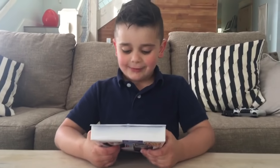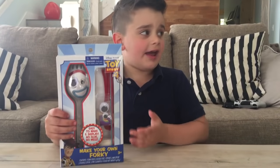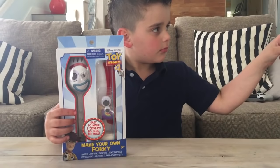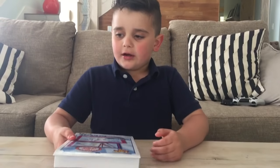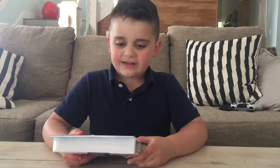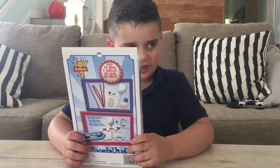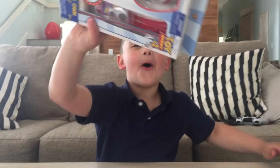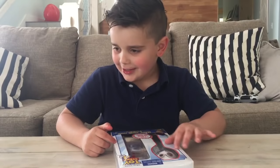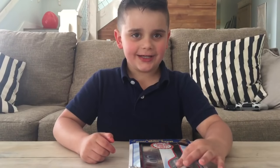Hey guys, it's me Grayson from Grayson's Corner! Today we'll be making this thing called Make Your Own Forky. And what movie is this from, Grayson? Toy Story 4! Oh my gosh, are you so excited to see Toy Story 4? Yeah! Who's gonna be in it? Forky!